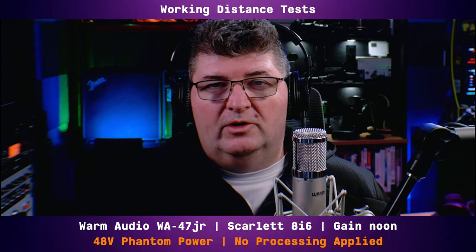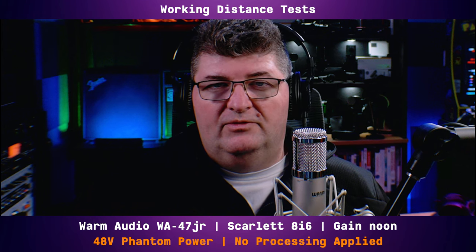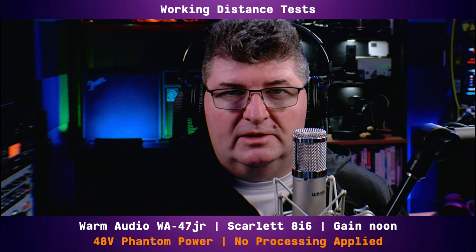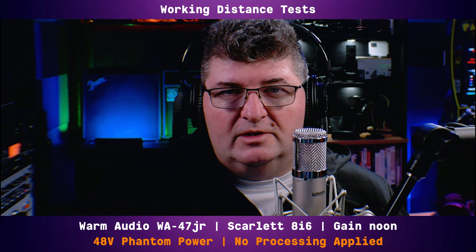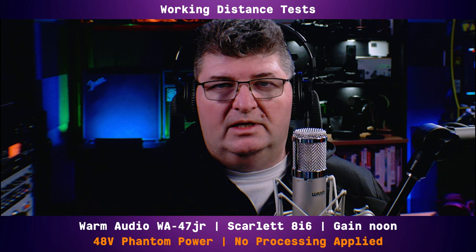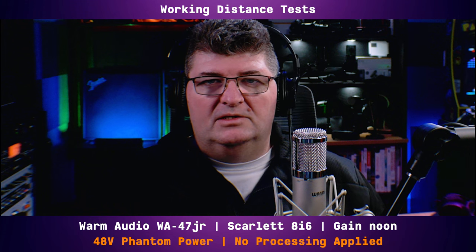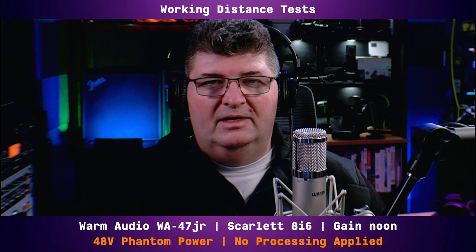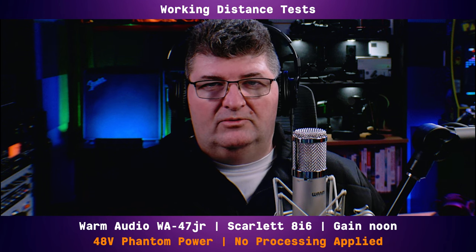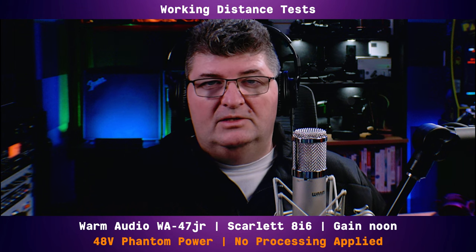Up to this point I've been at a working distance of about 6 inches, and that's really where the sweet spot is without a pop filter with this kind of microphone. If you work up a little closer at about a 3 or 4 inch working distance, you will get some proximity effect. Around 6 inches is the sound you're going to get. If you prefer to be about a foot away, this is the tone you'll get. This is a very sensitive microphone — it's going to pick up everything. It really finds itself at home in a studio.